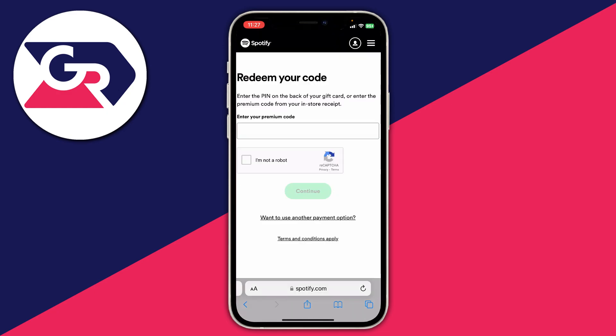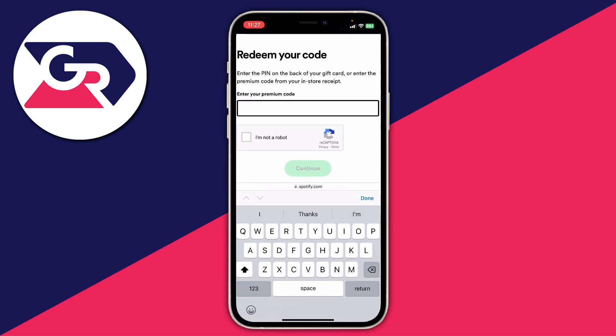After you've logged in, you'll be taken to a page that says 'Redeem your code' and shows the premium code from your in-store receipt. All you need to do is type your code in there.